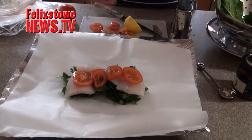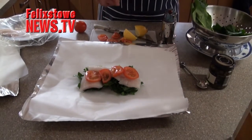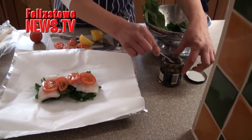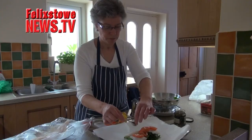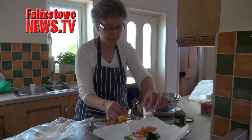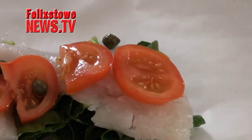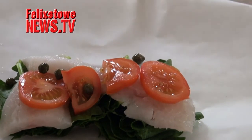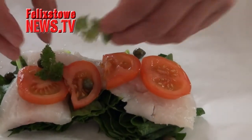A little squeeze of lemon and then some herbs — some flavouring. I'm going to put capers on as well because they've got a slightly vinegary flavour and they are particularly good with fish. So a little sprinkling of capers just to pep up the flavour, because it can be a little bland. And then a little bit of parsley on the top as well.